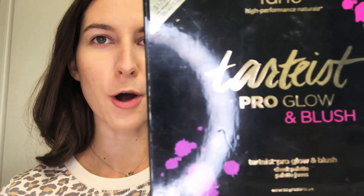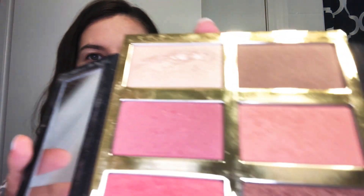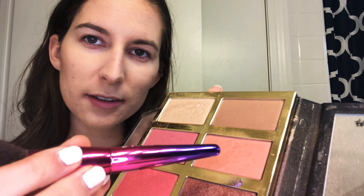We probably need some blush and some highlight. My boyfriend got me this palette for Christmas last year and I am obsessed with it — it's the Tarte Pro Glow Blush. It has the prettiest, yummiest colors, they're so pigmented. Blush is my favorite; I can't live without blush. I tend to put on a little extra blush because it's always the first to go — it doesn't matter how much you put on, it'll be gone in an hour.